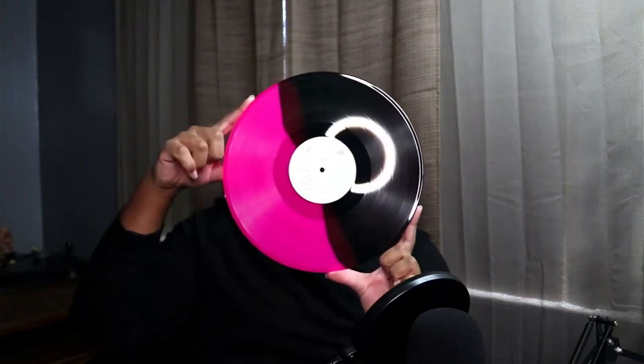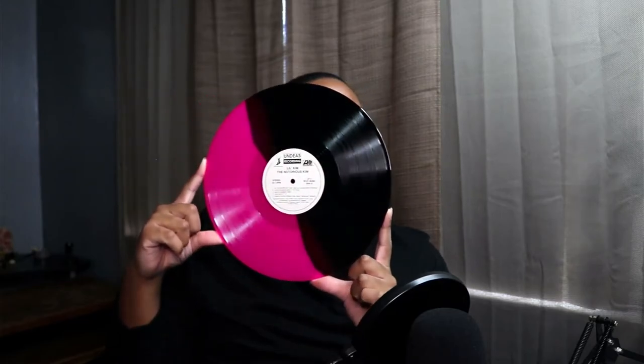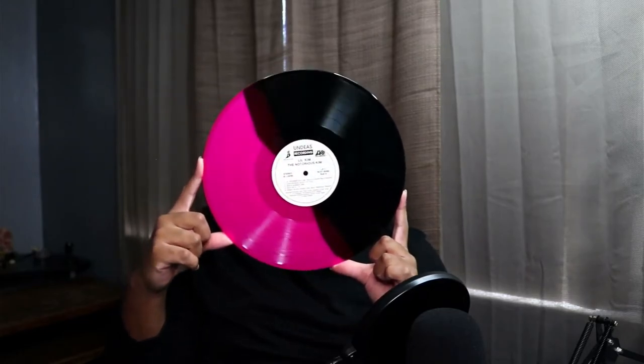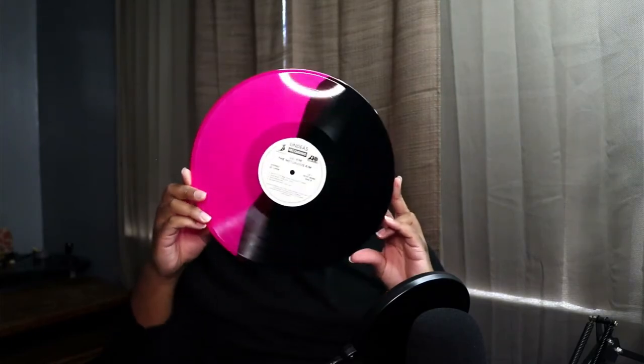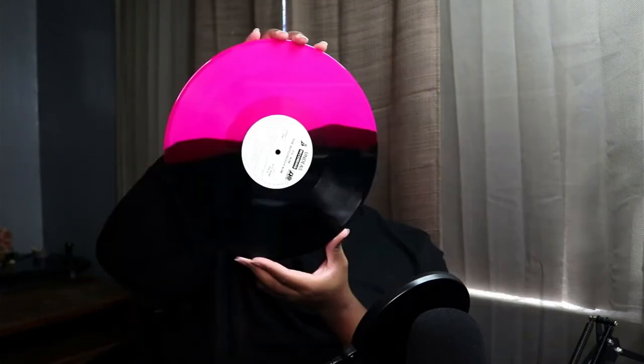Whoa — are you kidding me?! It's so crazy because the Hardcore vinyl I have, that I got from Vinyl Me Please, it's pink just like this. I love that!